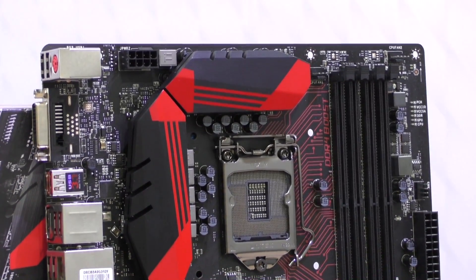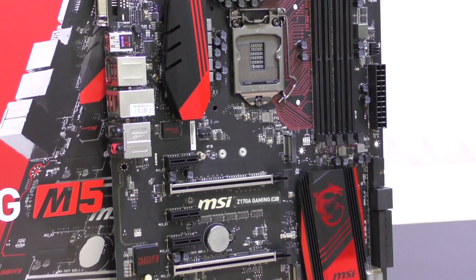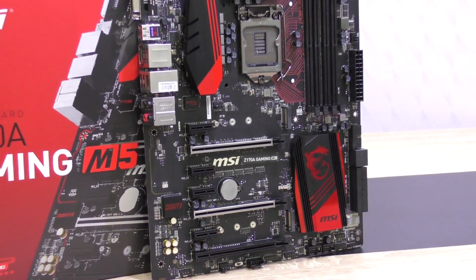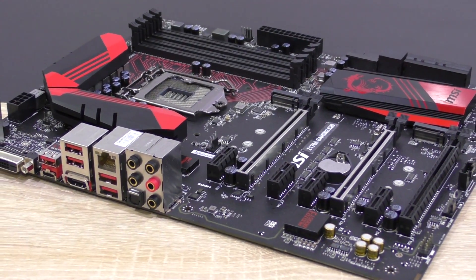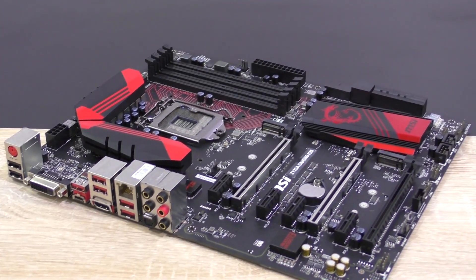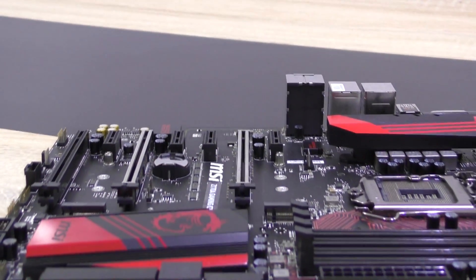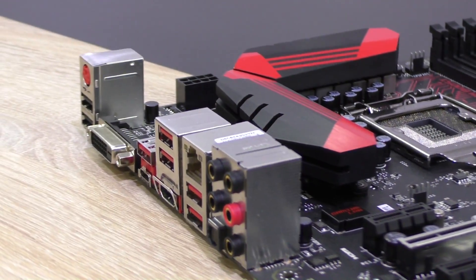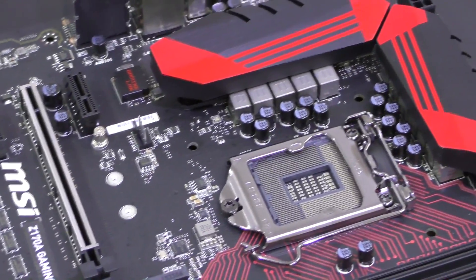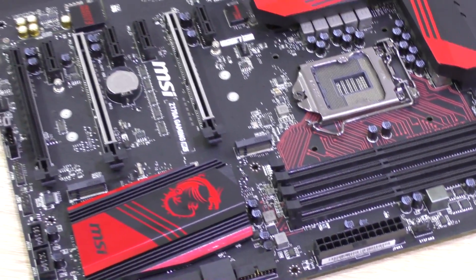The MSI Z170A Gaming M5 is a fantastic motherboard overall. First of all it looks great, it remains perfectly stable, it's good for overclocking, the layout is done right, the onboard audio solution is very impressive, the UEFI BIOS is easy to use with flawless response, and the board offers tons of storage connectivity. However, the M7 comes with a bit more features overall — the M5 lacks the onboard power and reset buttons, the GameBoost dial, the FlashBack+ USB port and button, and there's also no DisplayPort video output at the back panel.